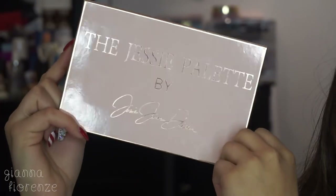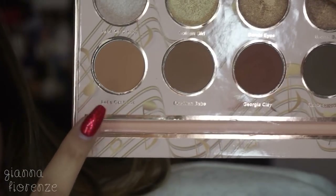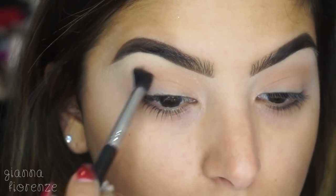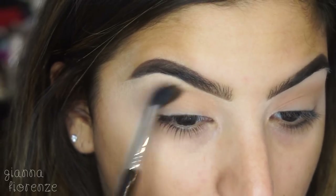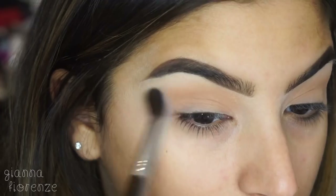For eyes I'm using the Jessie palette by Jesse James Decker and Alexa Perisico Cosmetics. We're going to use 'Let's Get Nude' as our transition color with an E30 by Sigma, just blending that in the crease back and forth in windshield wiper motions, going up towards the brow.